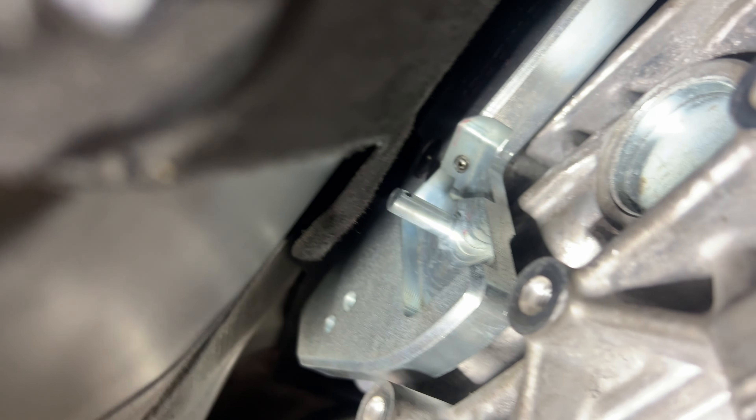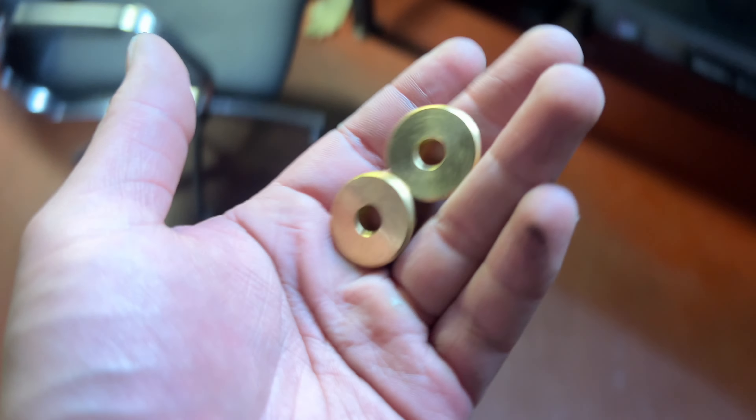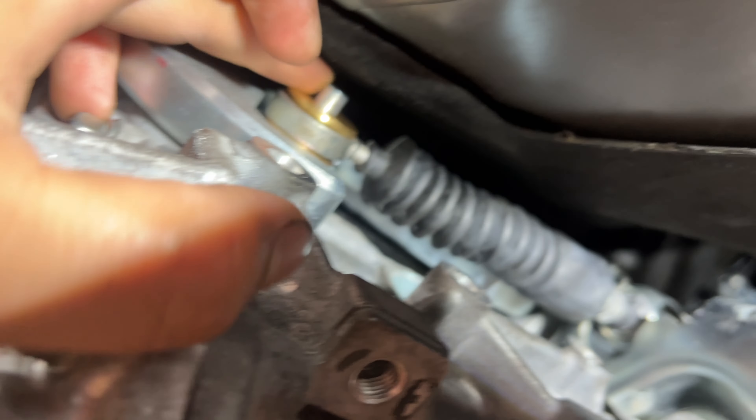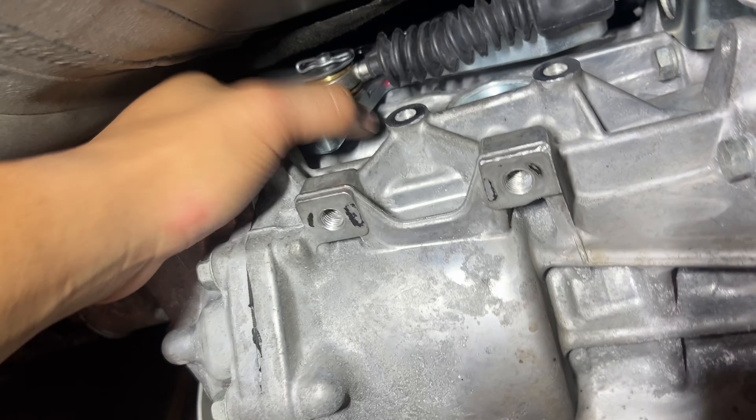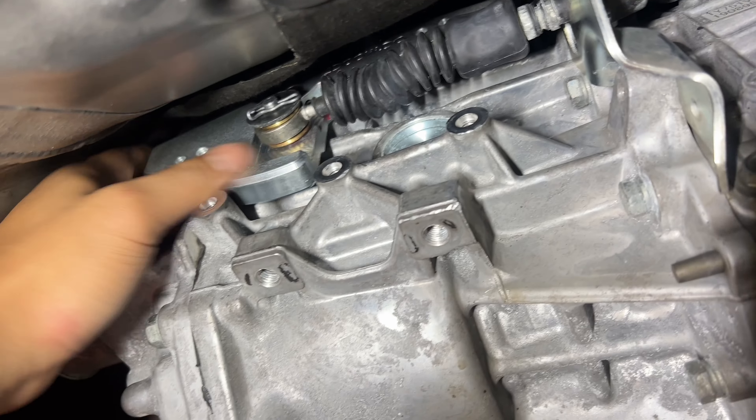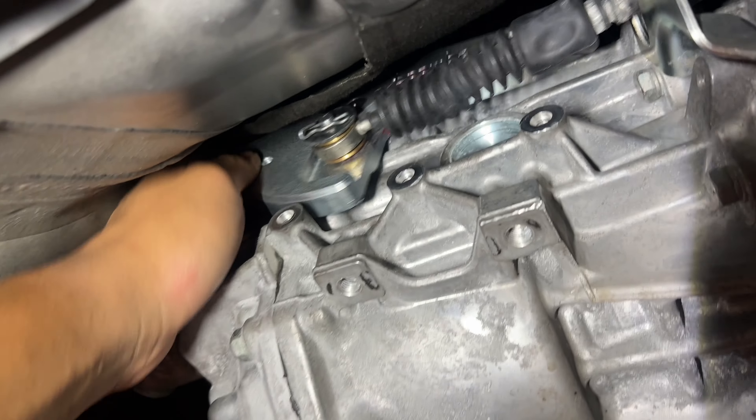Now we're going to grab our bushings. Before that, we're going to lube up the little metal tip right there and put some grease in between. Then we're going to get the safety pin out. Make sure you get your washer behind that and then your safety pin — and that's pretty much it. You can see how short the throw is already — works as intended.